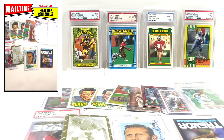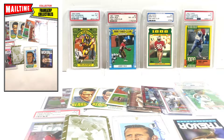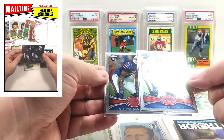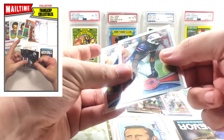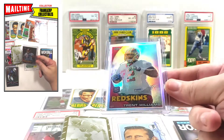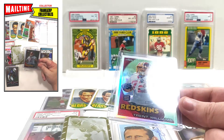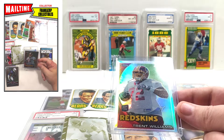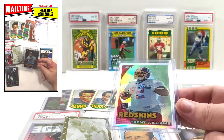Next package — a mix of individual singles and graded singles. Two Stephon Gilmore Topps Chrome rookies from 2012 — I didn't have one and this was a lot of two so I went ahead and grabbed those. Also got a 2010 Trent Williams refractor rookie — 2010 refractors look absolutely gorgeous. Trent Williams is one of the best offensive tackles in the game; getting up there in age but he has a shot at the Hall of Fame.